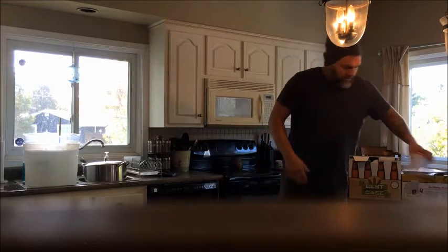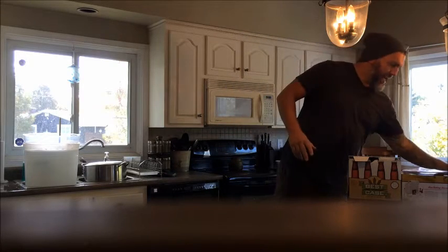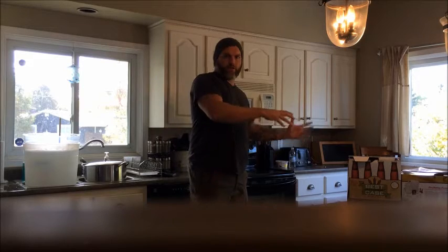Big Rob back with another boot camp beer making video. Today we are cranking it up a notch — going from your typical malt extract Cooper's kit beer to a partial grain. Partial grain is in between kit beer and all grain. All grain means you wouldn't buy anything but grains.